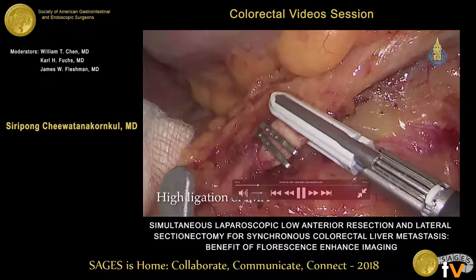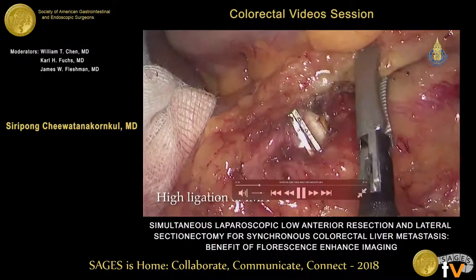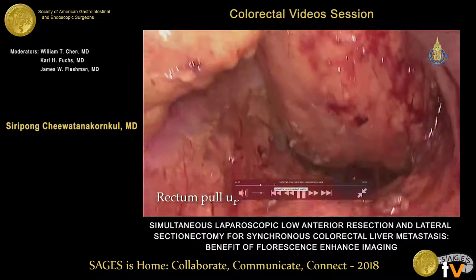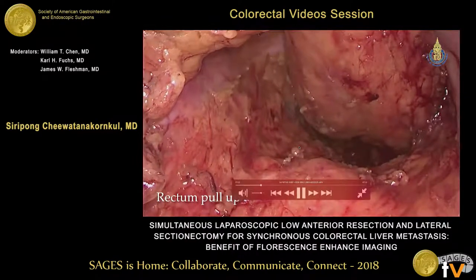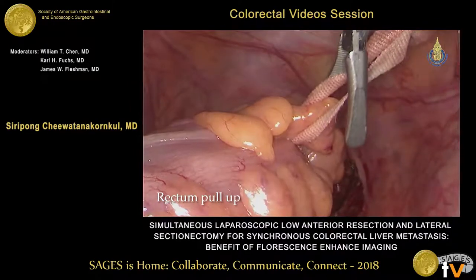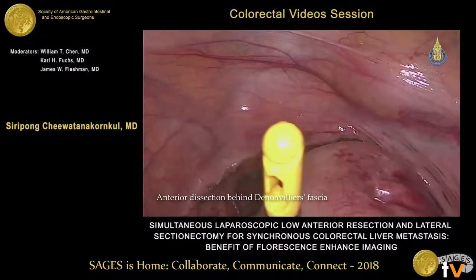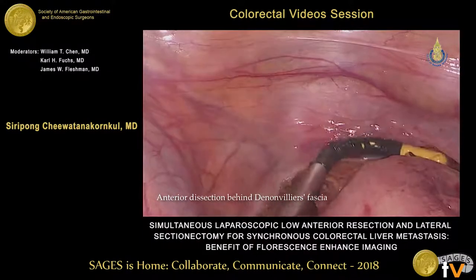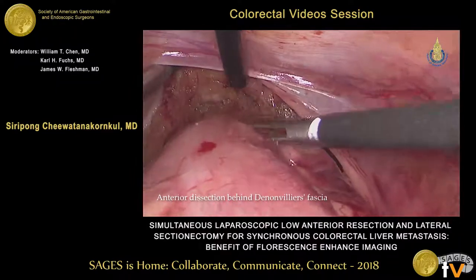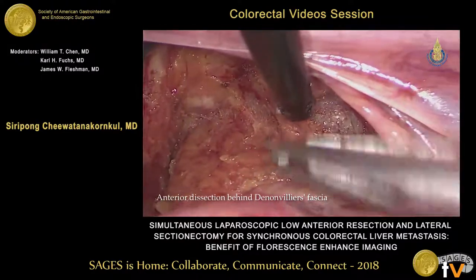We divide the IMA with the vessel sealing device. For the pelvic dissection, you should be aware that the tumor is quite big — it is a 3x3 tumor. We use a rectal pull-up technique to facilitate the dissection. After completing the posterior dissection as far as possible, we turn back to do the anterior dissection.